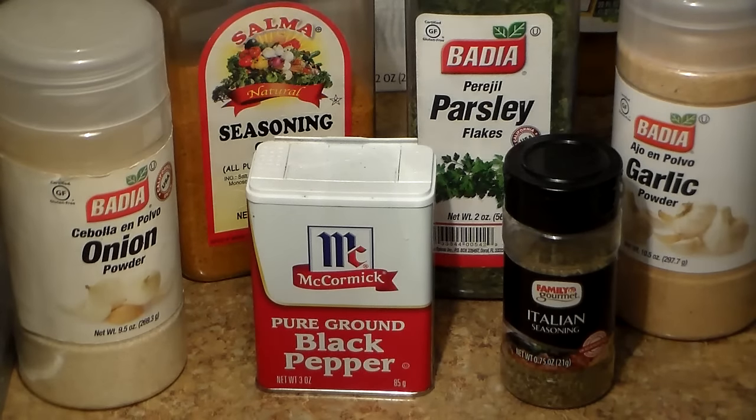I'm going to be using some black pepper and we're going to be using Italian seasoning because it has pretty much every herb you can think of in it — it has rosemary, thyme, basil, pretty much everything is in Italian seasoning. So those are the seasonings I use when making baked chicken, so make sure you have all of these seasonings.